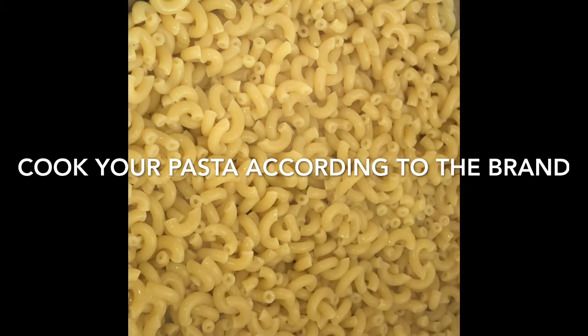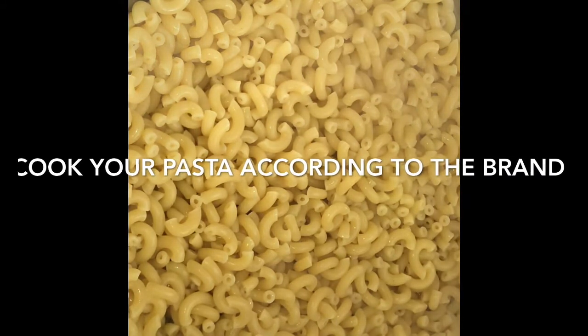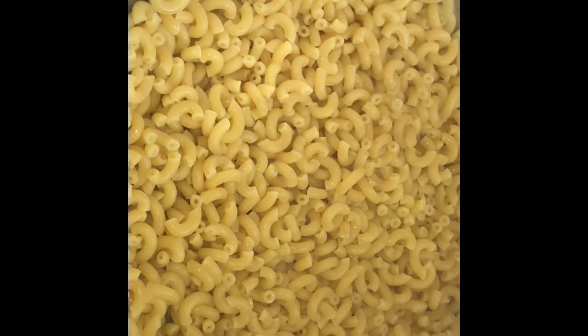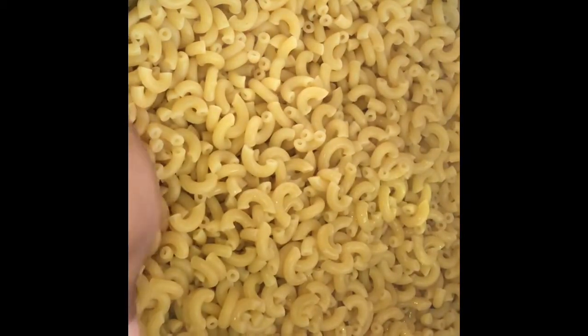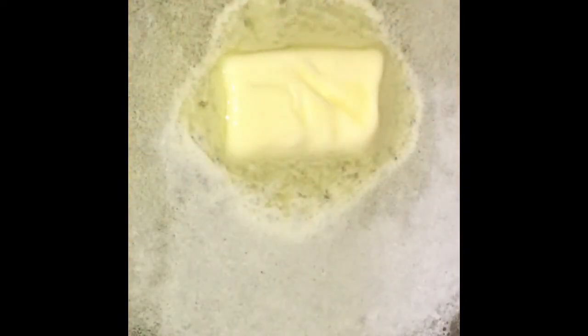So you're going to drain your pasta — do not rinse it, don't rinse it, don't rinse it. You can add a little bit of oil to it, just a little bit, to keep it from sticking.